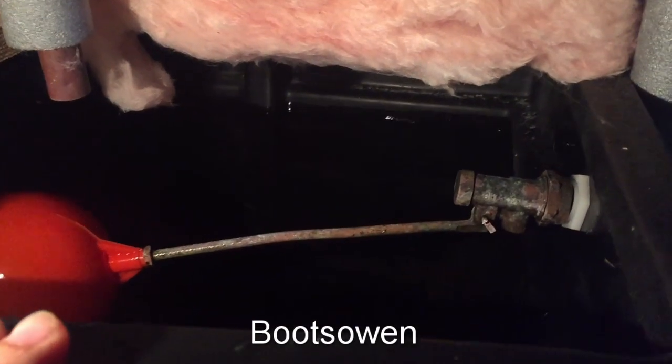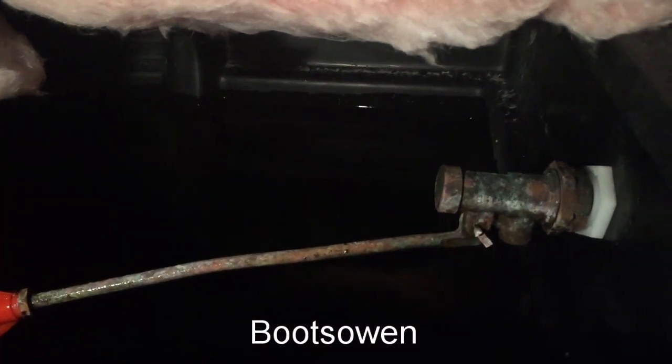So I'm up in the loft and there's a ball valve, and you can see it's all pretty grimy. I've turned off the water, so if I push down the valve, water won't come in — that's a good sign that it's off.